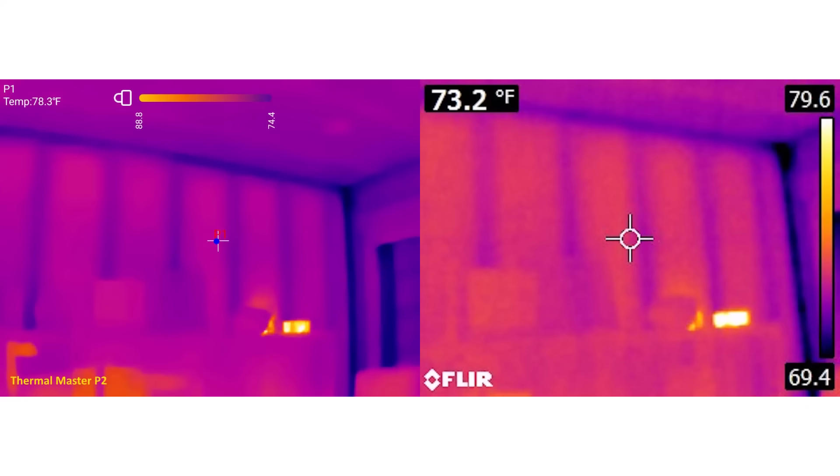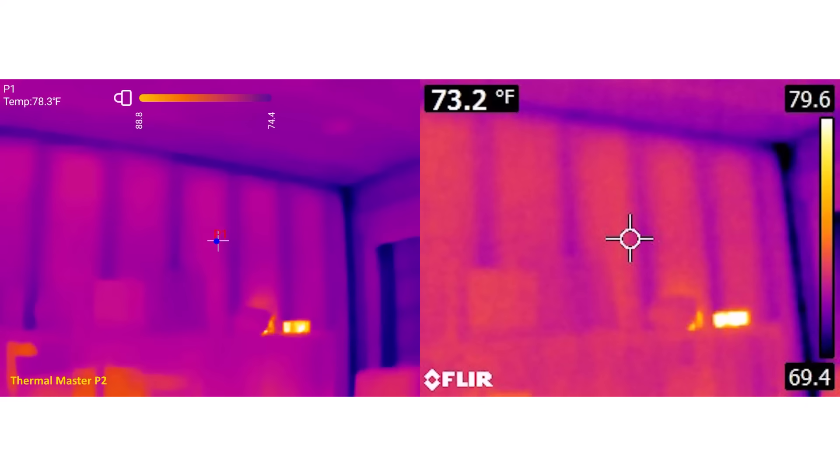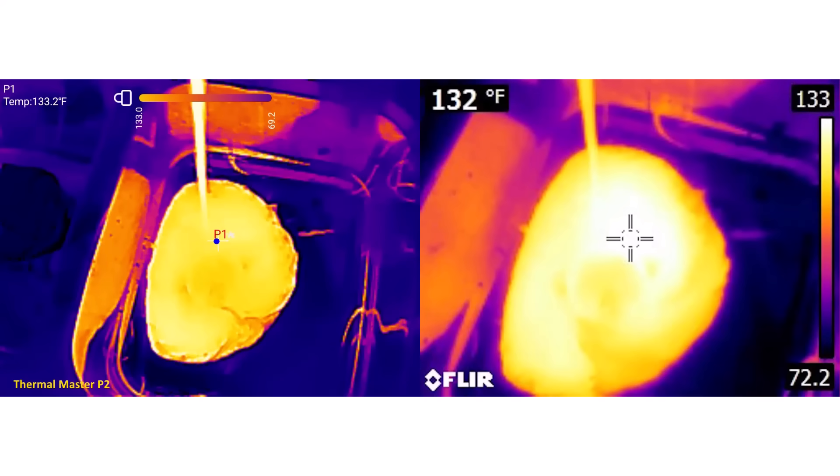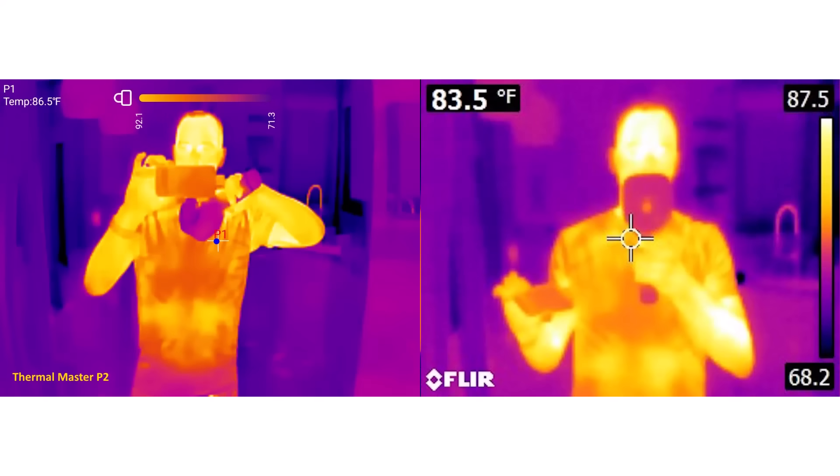If you're using this camera for occasional use — as a backup for a home inspector, as a weekend warrior who occasionally wants to find stuff in your own house, or in some trade where you might only use it once a week or once a month — this is a fantastic option. The camera retails for $249 on Amazon. At the time of this review, there's an instant automatic $50 coupon bringing the price down to $199. And I've got a discount code — 'Master P2' — that you enter at Amazon checkout to get another $20 off, bringing the price to $179 and some change.